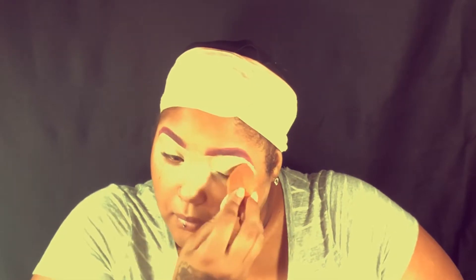Concealer brows to the desired shape — you're just going to go ahead and drag that concealer down all over your lid, and just go ahead and set it with some setting powder.